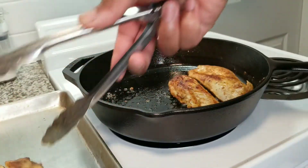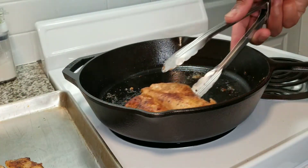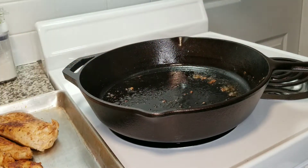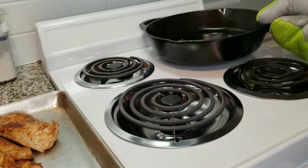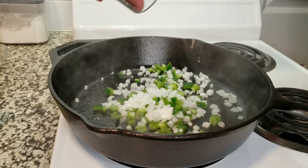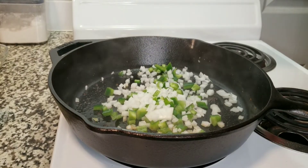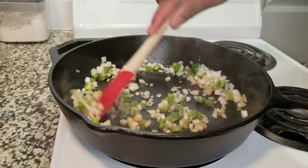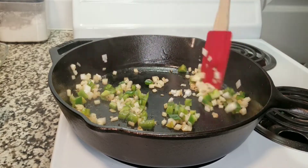Next we're going to move the chicken off to the side because we're going to go ahead and sauté our peppers and onions. I like to move that off the burner for just a little bit — I don't want my oil to get too hot. I do my peppers and onions at the same time, sautéing them with the oil left over in the pan with all the seasonings.